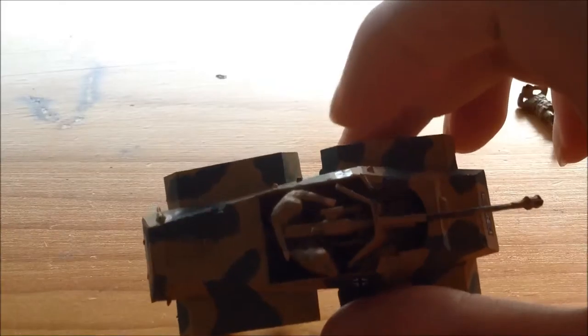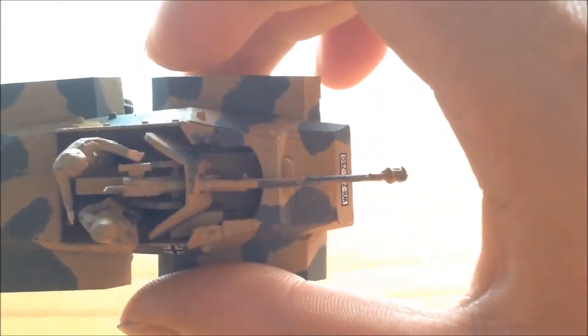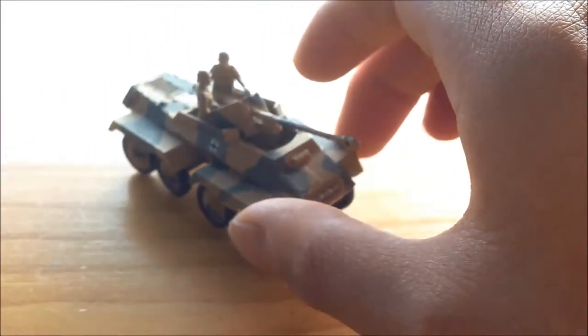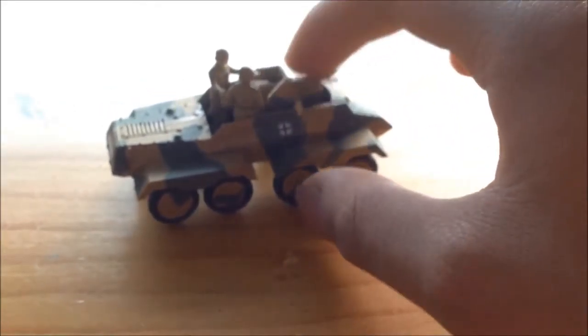There isn't much detail on the inside. I think there is the ammo rack — that box under there. There's not much detail in these Airfix kits. Well, this is everything for now for the SD KFZ 234.